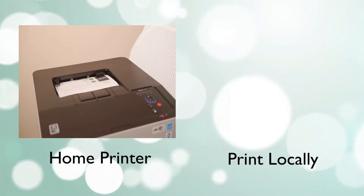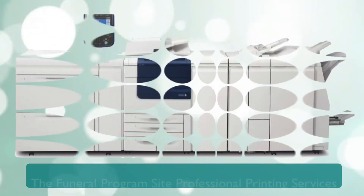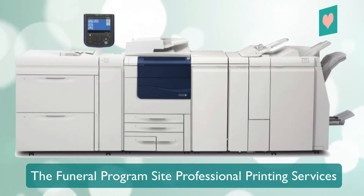You can print the completed program on your own home printer, at a local print shop, or use the Funeral Program Site Professional Printing Service.